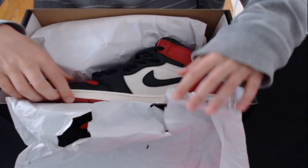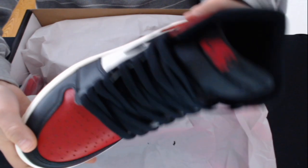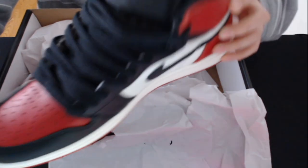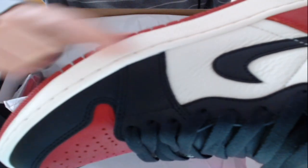Opening them up, we do have the shoe. You can see it looks pretty nice. You can see the tumbling of the leather there, which is pretty good.